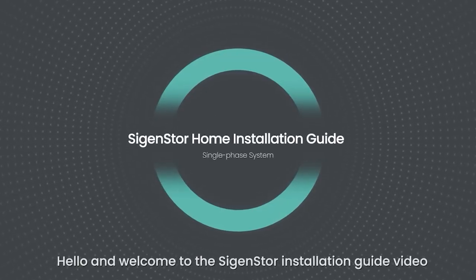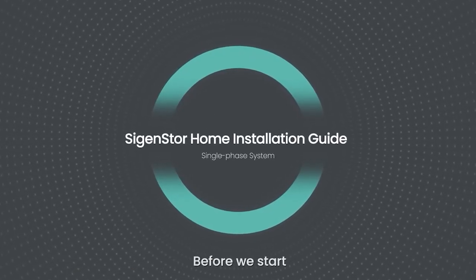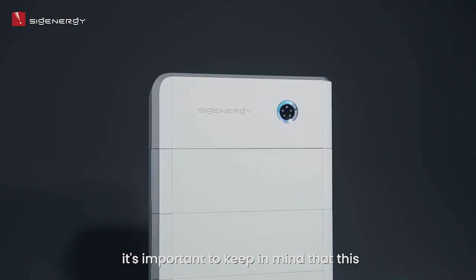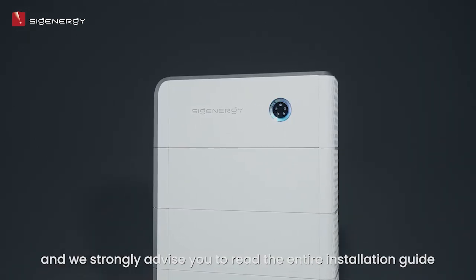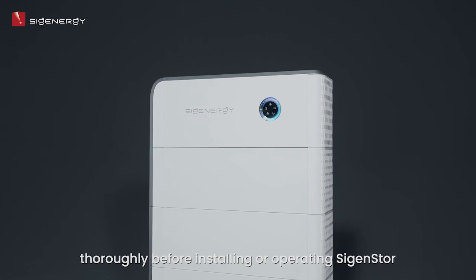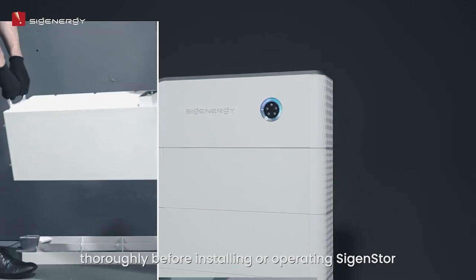Hello, and welcome to this Cygen Store installation guide video. Before we start, it's important to keep in mind that this series is a supplementary resource and we strongly advise you to read the entire installation guide thoroughly before installing or operating Cygen Store.